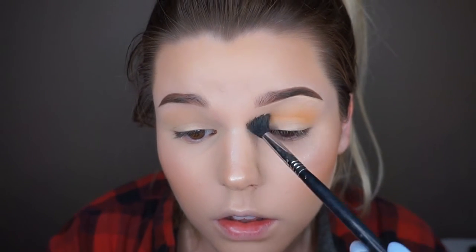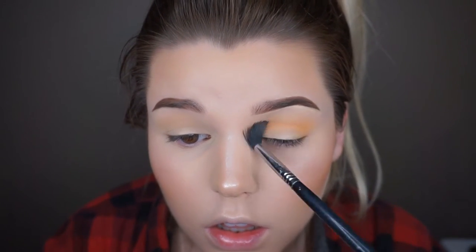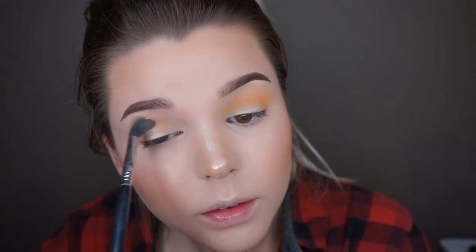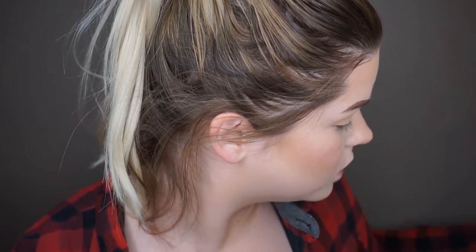Now I'm going in with chickadee from Makeup Geek — this color is amazing and it totally looks like macaroni and cheese. It's another transition shade. I love warm colors like this. I'm taking it on my Sigma e40 blending brush, which is a staple brush for blending out shadows. You guys will definitely have to let me know what you want me to change in my videos — I'm honestly teaching myself this software from scratch.